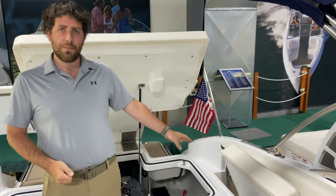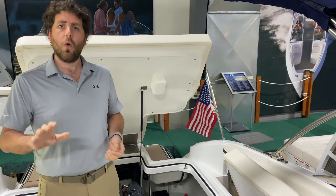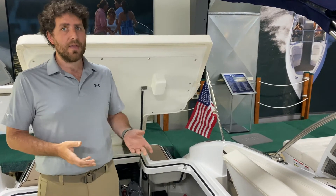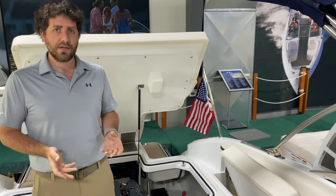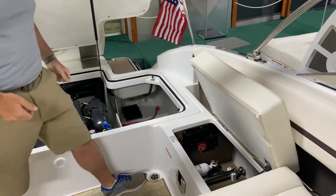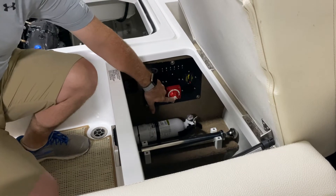If you arrive at your boat and you turn the boat into the on position and you find that the boat won't start, or your stereo and electronics aren't working, that may indicate that one of your batteries is dead. In the event that your battery is dead, what you need to do is come back here to this battery switch and turn the switch to the combined battery position.